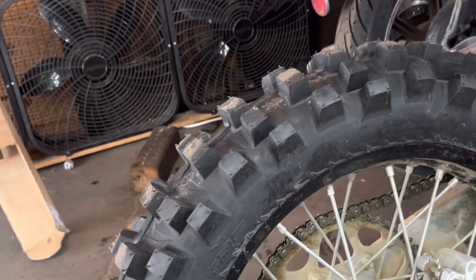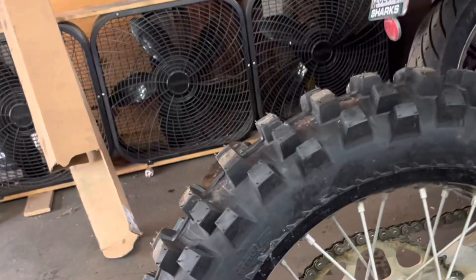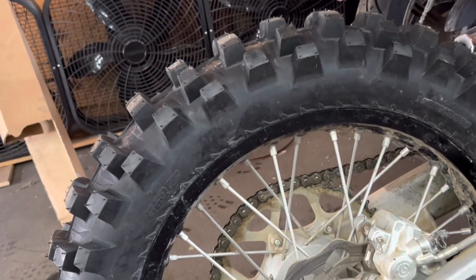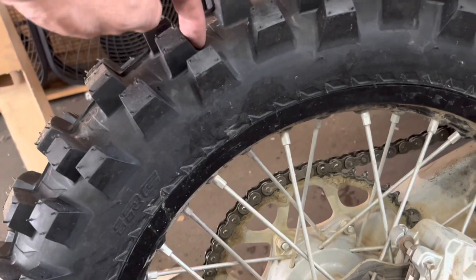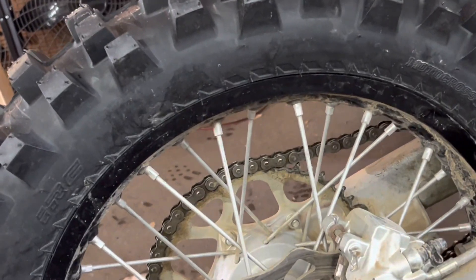It's been raining here the last two days, so wherever we end up going, chances are there will be a little bit of muck, although it tends to dry up pretty fast as the summer approaches. That's a lot of knob height, and that will be pretty good, so I'm looking forward to it.